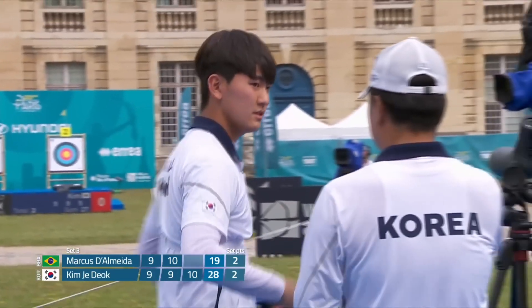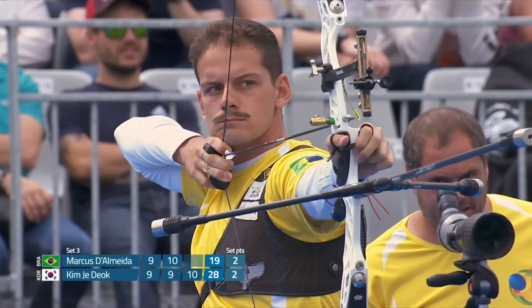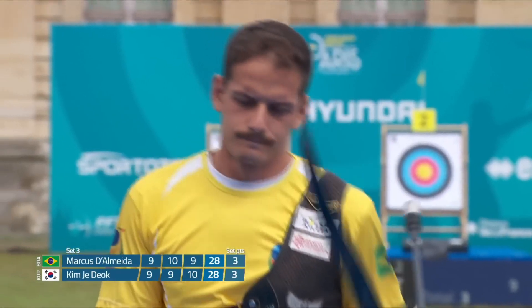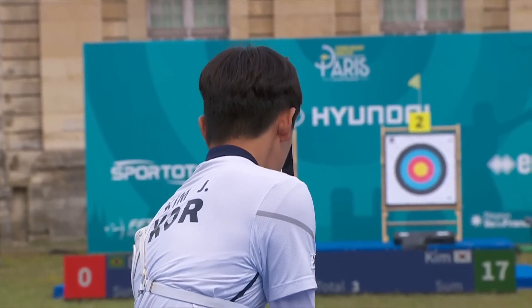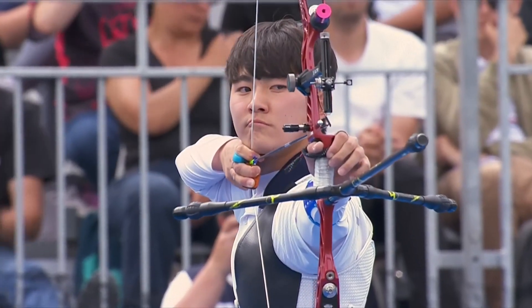Grouping very good. That's the only one into the 10 for a 28. A 9 to share the points for Dalmeda — 10. And he will get the points, but it is a 9 for a 28. That's two sets level. But here we are, set number 4, 3 apiece between Kim and Dalmeda. Kim to shoot first.